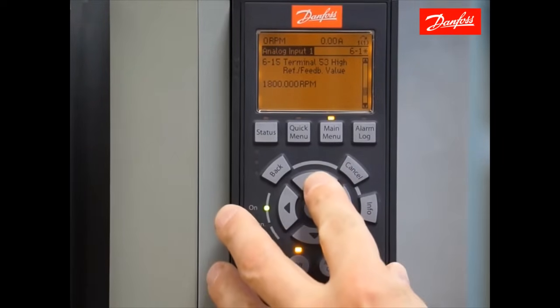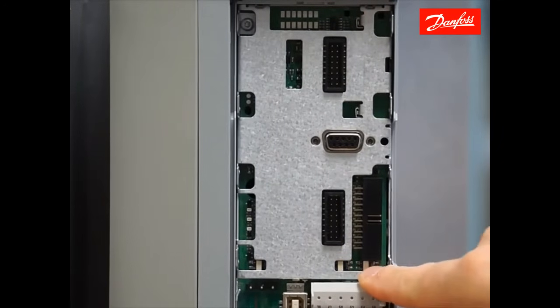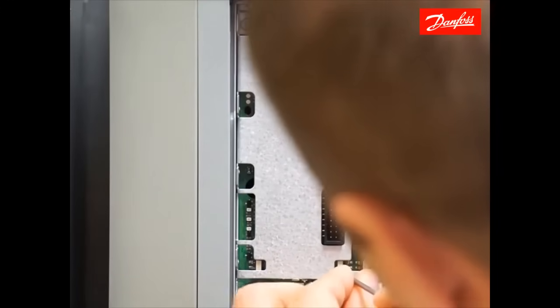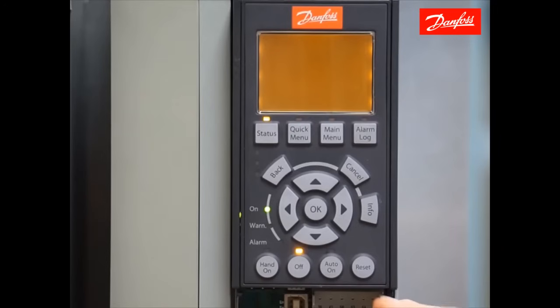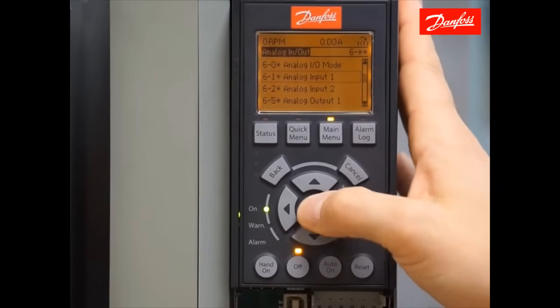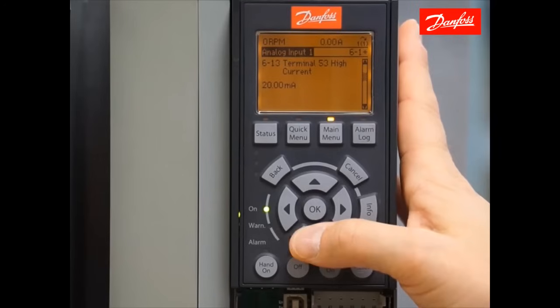In the case that you have a current reference signal rather than a voltage signal, we have to remove the keypad from the drive and turn the power off. You'll see a dip switch — one for 53 and one for analog 54. They're both set to the voltage position by default. If I were to change analog input 53 to accept a current reference signal, I would have to carefully move the dip switch to the opposite position — current is to the right. When I power the drive back on, the software automatically reflects the change made to the dip switch. Going back to the same group of parameters in group 6 to manipulate analog input 53, I now have parameter 6-12, terminal 53 low current and high current rather than the voltage parameters. That's where you scale your reference.